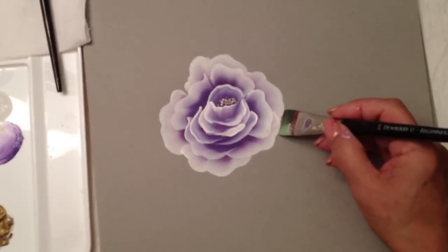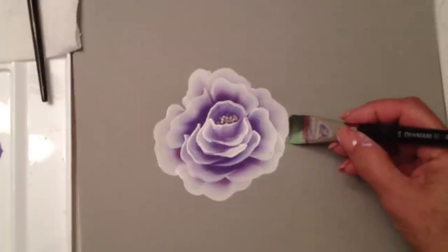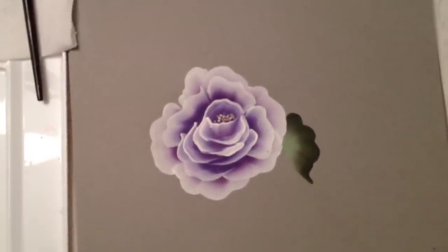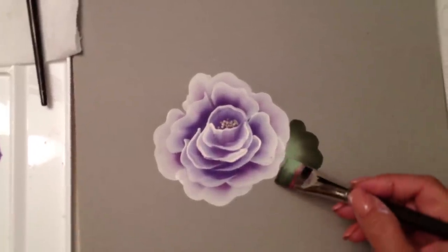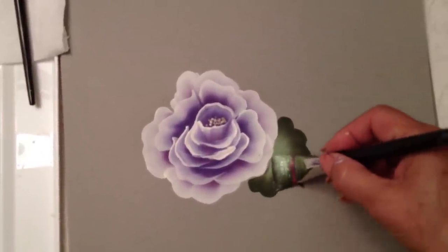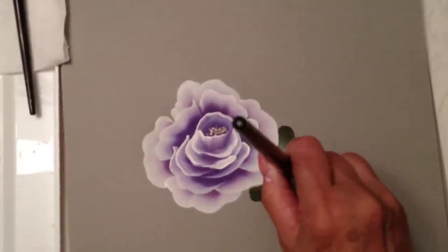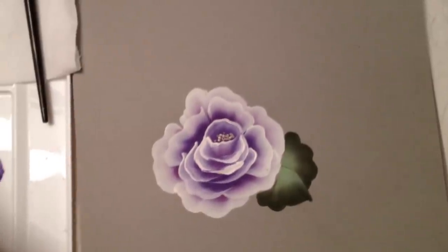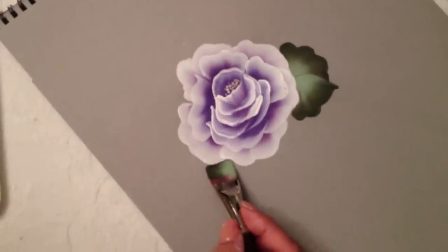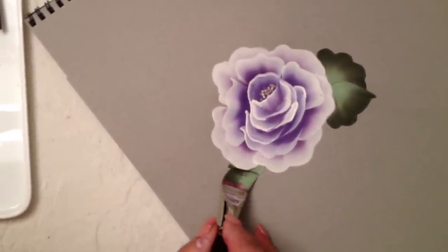I'm going to paint the leaves now, starting right underneath that rose because I want it to look like it's coming from underneath, really rotating that brush. And the same thing over here — rotate and end on your chisel. Pull and create that little stem there. Let's do another one over here with the dark green on the outside, kind of going around that petal.